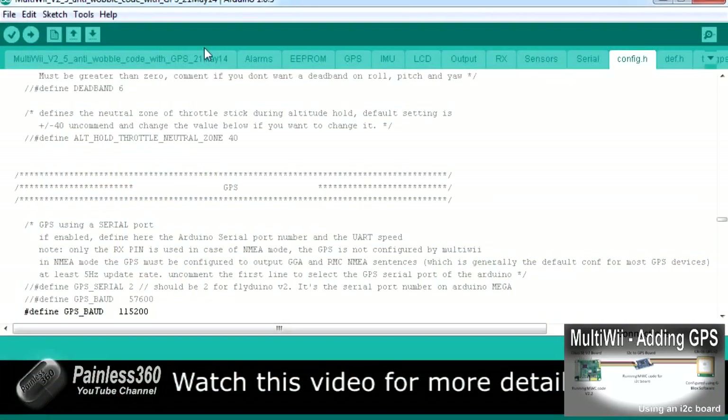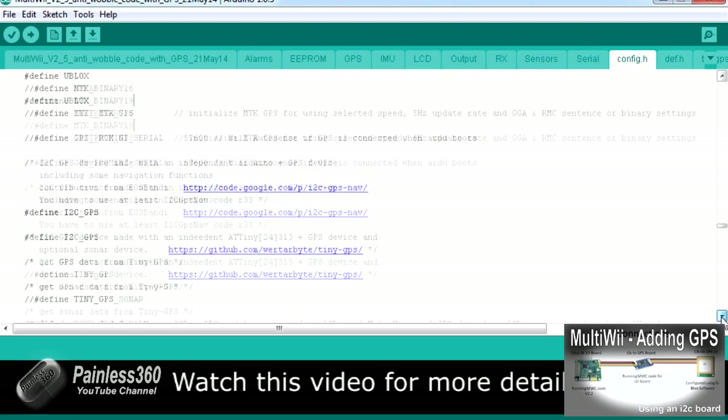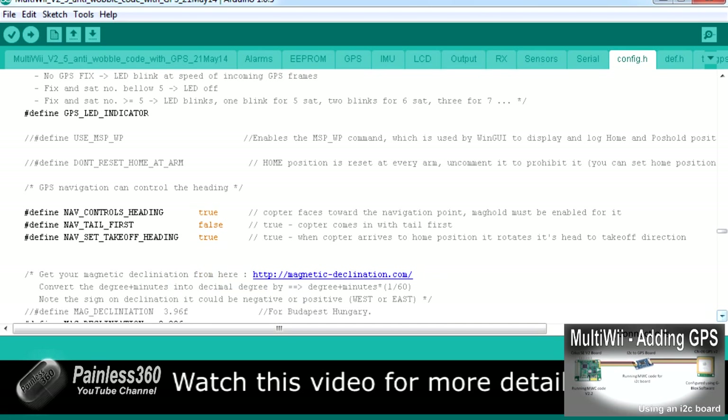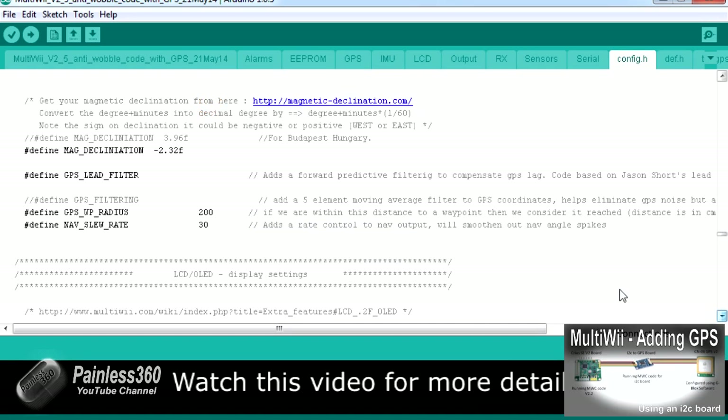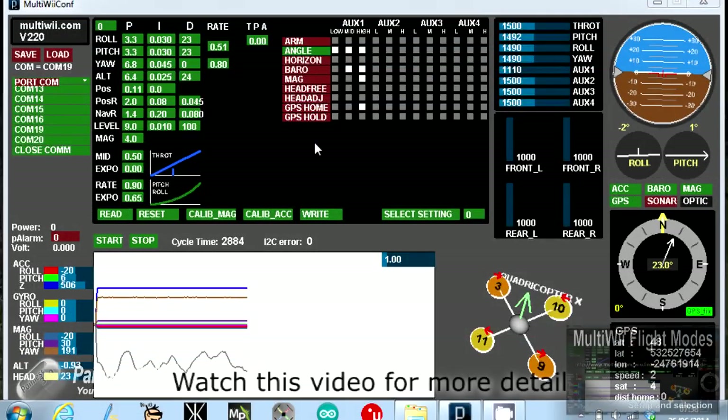The second thing we need to talk about is the code. There are a couple of places, highlighted here, where you need to go in and change the code to make sure it works. I'm going to link to a video that talks you through that in detail. You can see there are specific areas in the code that dictate how large the GPS radiuses are, the maximum speed in the GPS functions, and other parameters. I haven't changed any of this from standard, and I suggest until you've had a chance to play with it, you don't either.